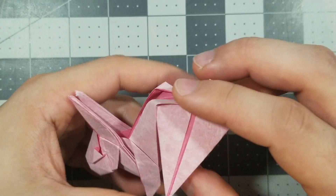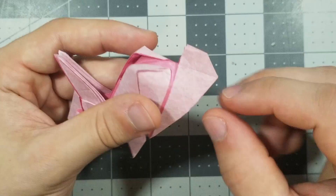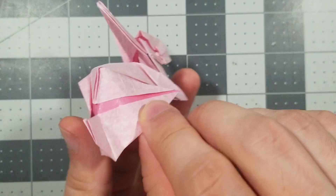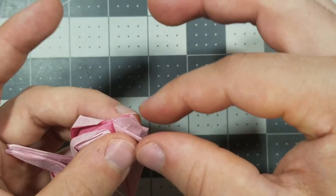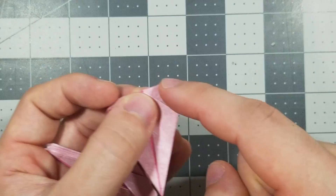Now we're going to crimp the tail. We're going to make a mountain fold right about here and do the same thing for the other side. With those two mountain folds we can just push the tail in like this and flatten it. We want the tail to go in a little further, actually — we want this to be a triangle. Okay, that's the tail.